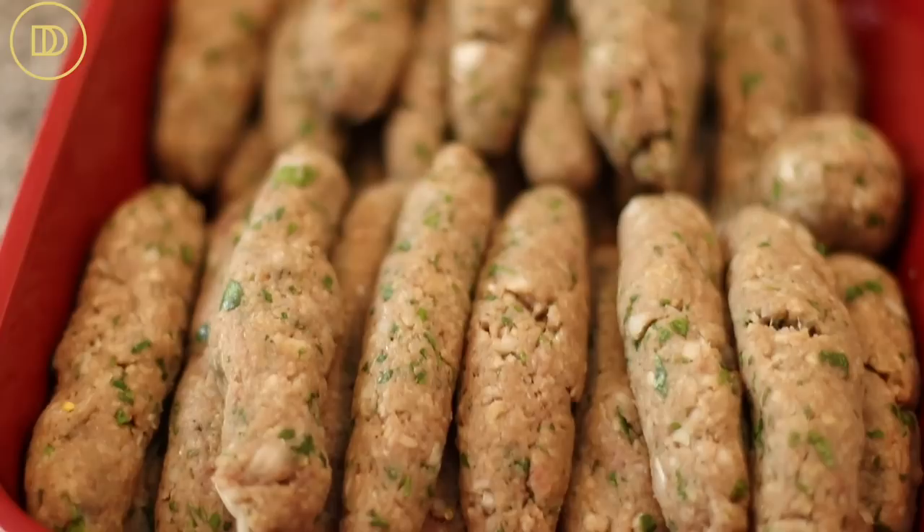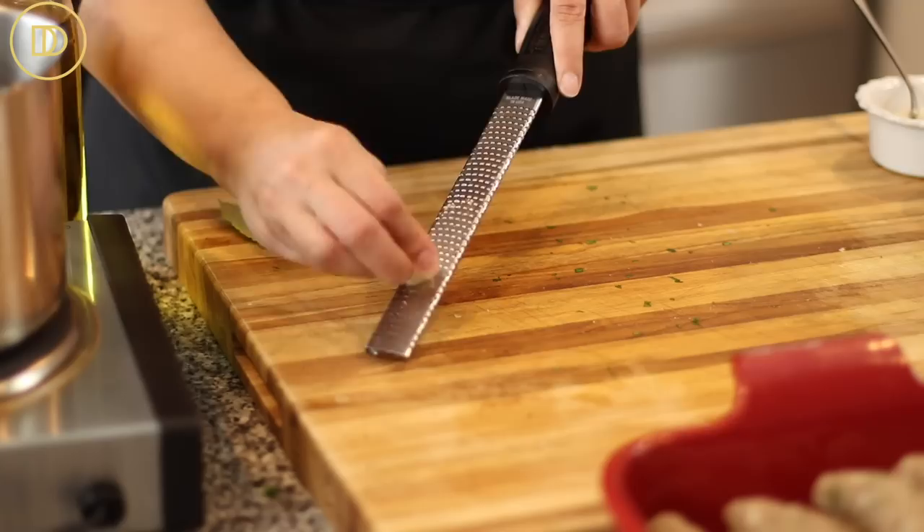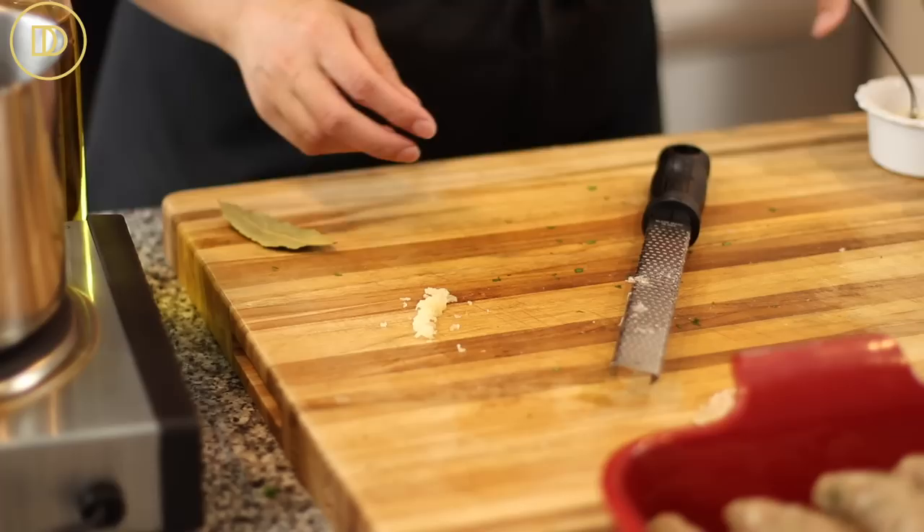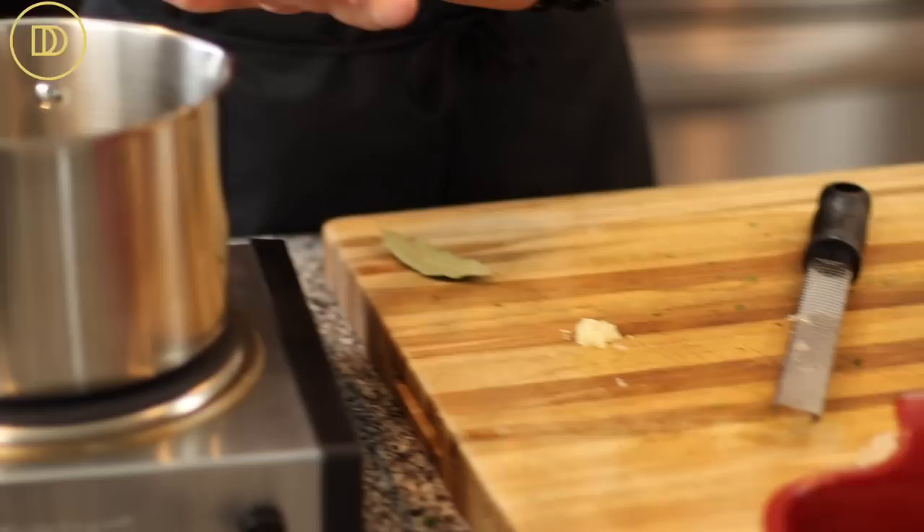This recipe uses four pounds of beef, so it made about 30 Suzukakia. Now we're going to make the delicious sauce, which is so simple. It requires one clove of garlic. I'm making one batch of sauce. You can also substitute store-bought pasta sauce.